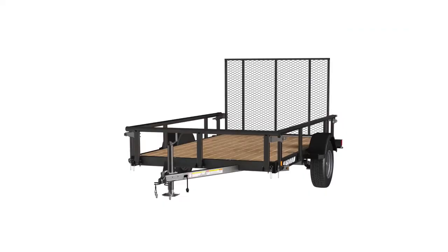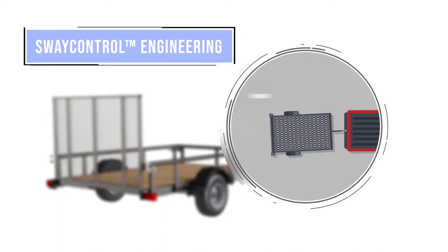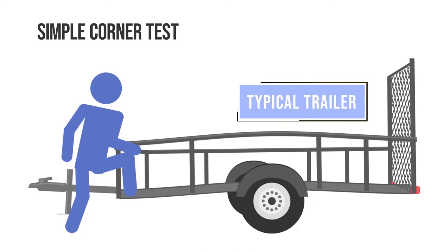Our trailers offer convenient adaptability to help you take on more projects. To provide superior tow ability, Caravan sway control engineering tackles common road handling issues like whip and sway. We use a welded tube design and integrated A-frame tongue instead of the channel and single pole tongue found on most trailers. Do the simple corner test — if there's play, you'll likely have sway.